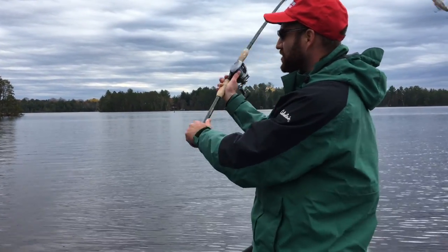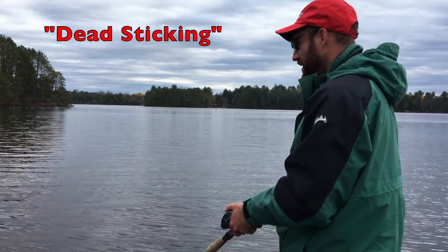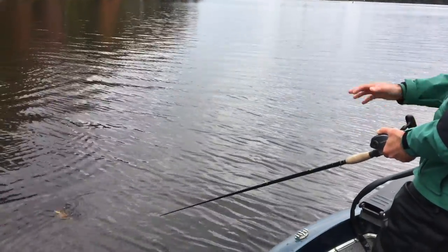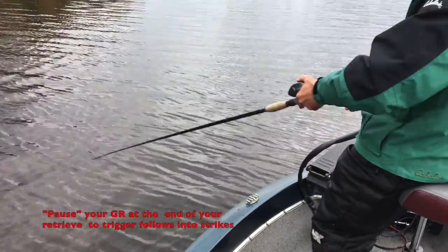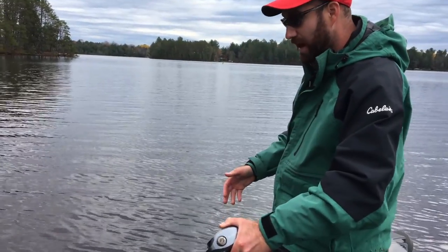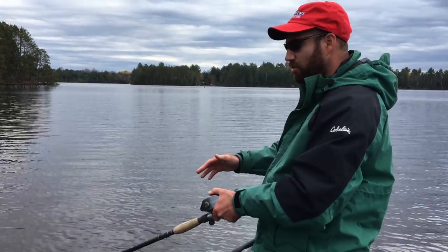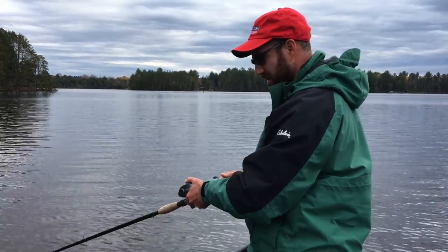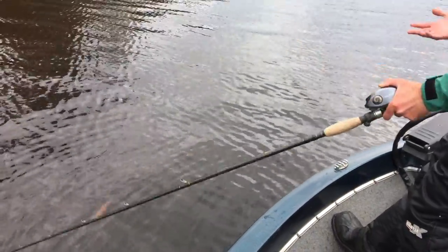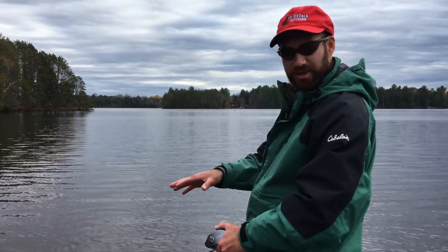The second thing I do to trigger strikes — I'm going to show you this right by the side of the boat — is what I call dead sticking. As I'm working this bait in, instead of figure eighting it, I just pause it right at the side of the boat and totally stop it. Even if I don't see a fish coming, a lot of times they're following deep and they will come up and literally grab it while the bait is motionless, just wobbling as it slowly sinks with the weight of the leader. You can see here how I'm twitching this back and forth, actually gliding the lure in place with about three to four feet of line out.